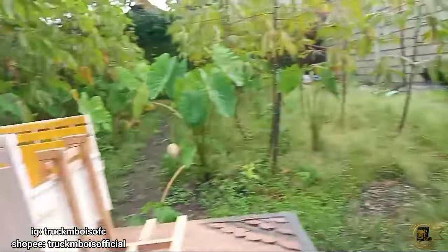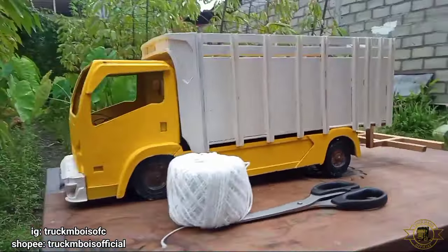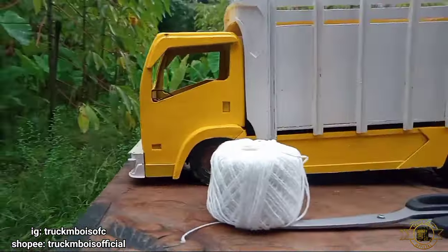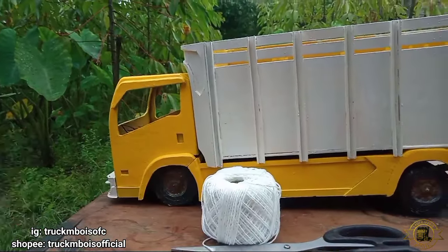Jadi di konten kali ini saya akan melodinkan sound di truk kuning ini. Langsung saja kita ke video perakitannya.